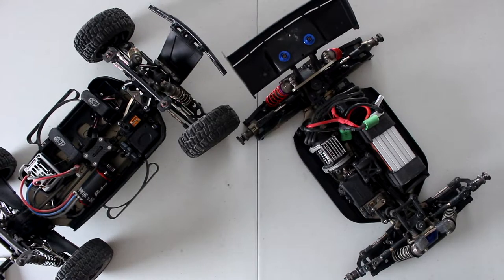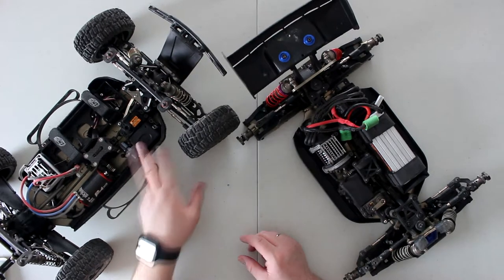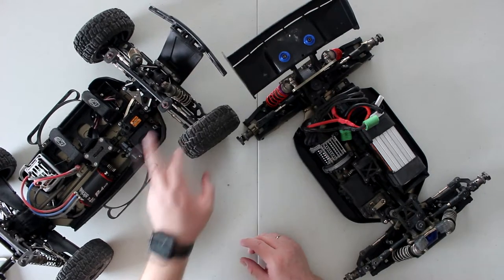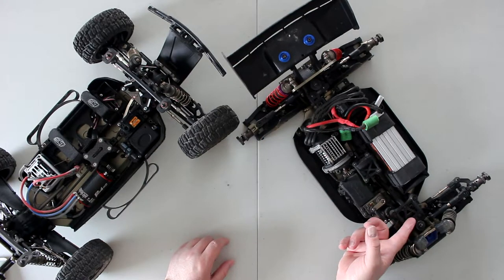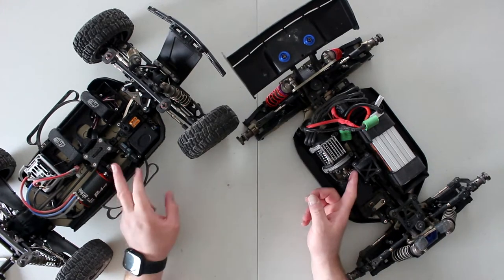Welcome to a new video by DJSPRC. Today I wanted to talk about differentials — I get this question a lot asking whether you should put any grease in the housing of the diff. We have the Losi SCTE here, which has a front diff, middle diff, and rear diff, and we have the HPI Vorza with a rear diff, middle diff, and front diff as well.